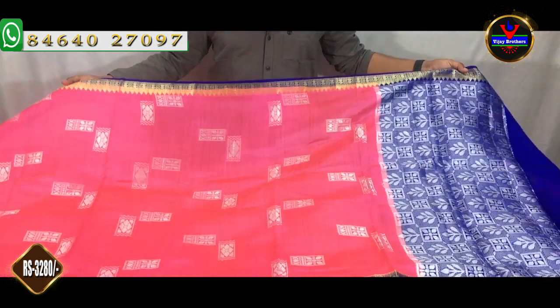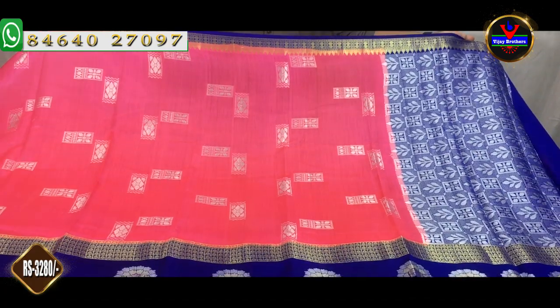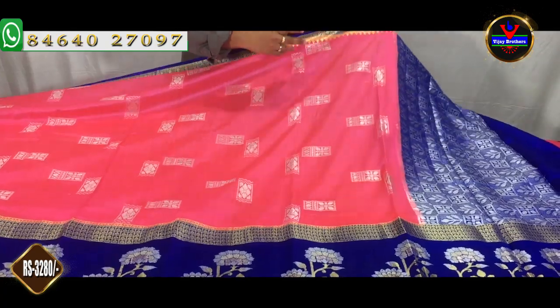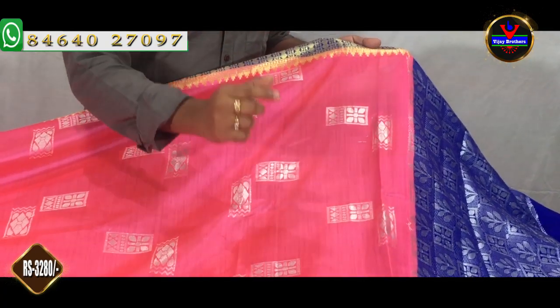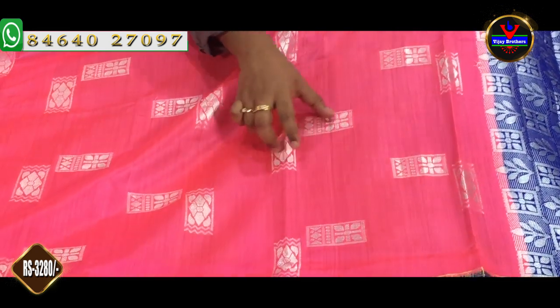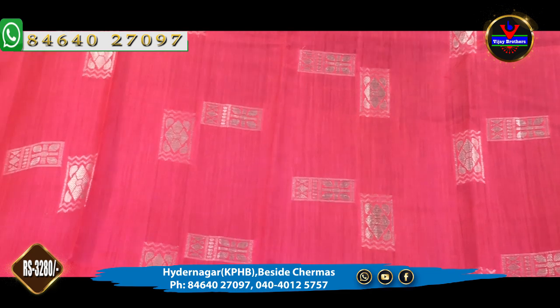The next one is a nice baby pink and royal blue color combination — this is a classic color combination. We also have the pink color. We have the silver color and we also have booties — cross booties and straight booties.